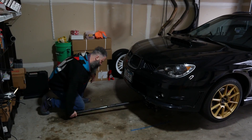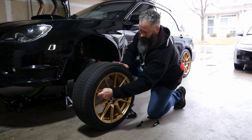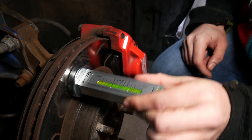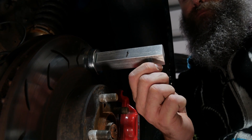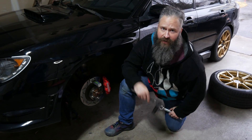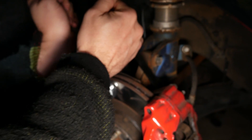After that's all done, we can jack up the car and take off the wheel. Slap the camber tool back onto the rotor and you'll notice that the readout has changed from what it was before. You'll want to adjust the tool to read the same as when your car was on the ground. Now with my 19mm wrench and socket, loosen the bottom bolt. Then turn the camber bolt on top to adjust the camber.